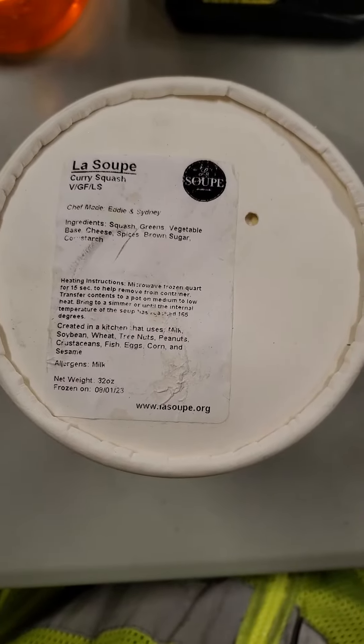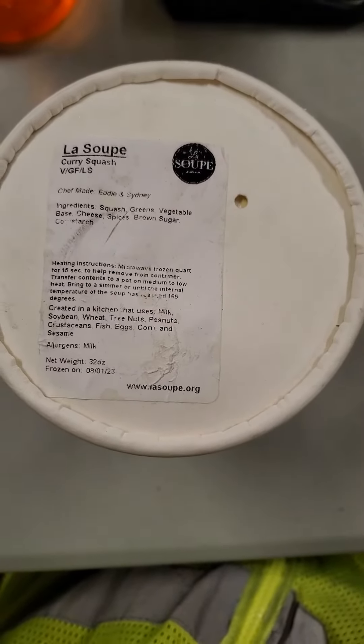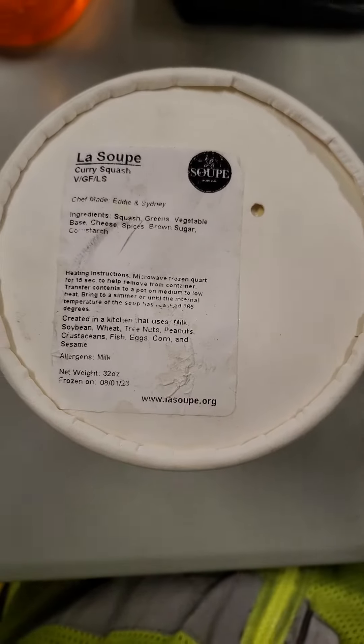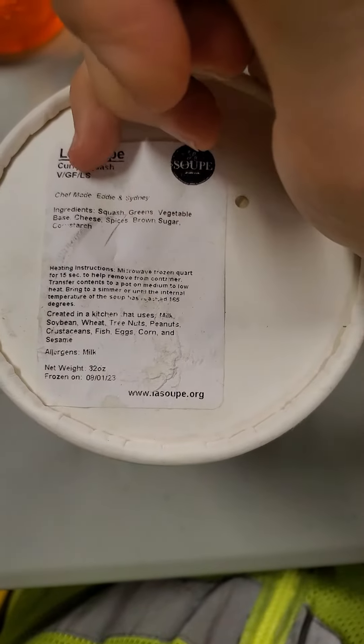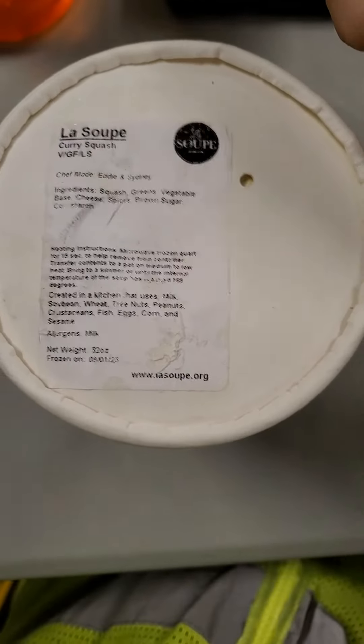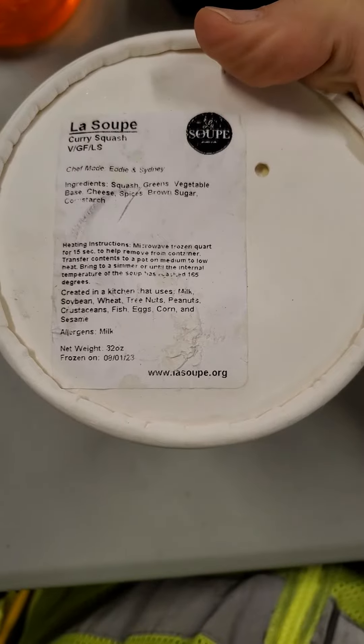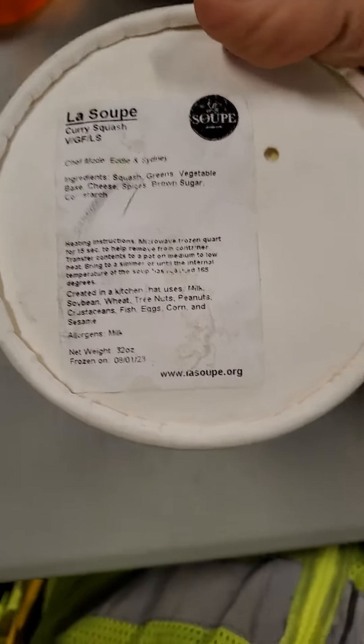This review is of La Soupe Curry Squash Soup, made by Eddie and Sydney. It is gluten-free, low-sodium, and vegetarian. Unfortunately it has cheese in it, which I didn't realize when I grabbed it, and I didn't bring my lactase, so I'm going to be suffering.